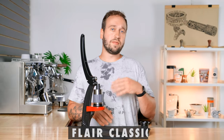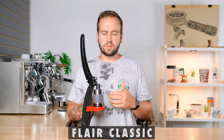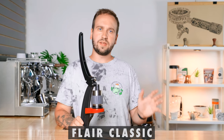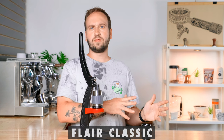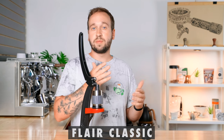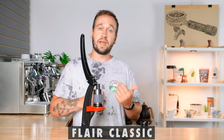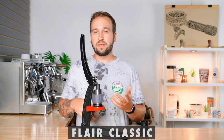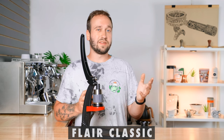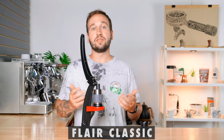Next is the Flair Classic. Flair makes manual lever-operated espresso machines that are meant for your home but can also be good for traveling. The Classic is the second least expensive model — their least expensive is the Neo, which is more geared towards beginners and limits your potential espresso quality, and it doesn't include a carrying case. They also have much higher-end models like the Flair 58, but that's more geared toward home use and at that price point it's hard to justify just for travel.